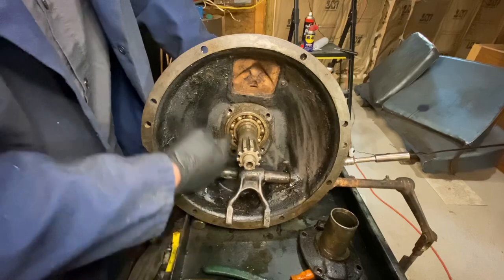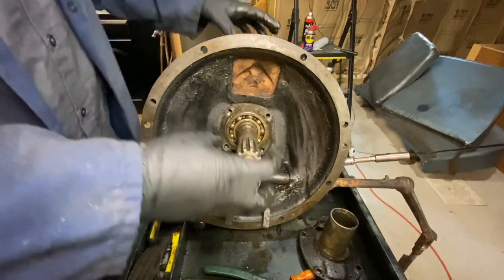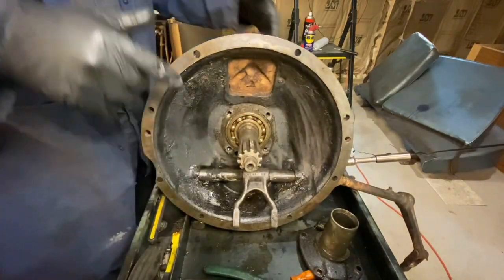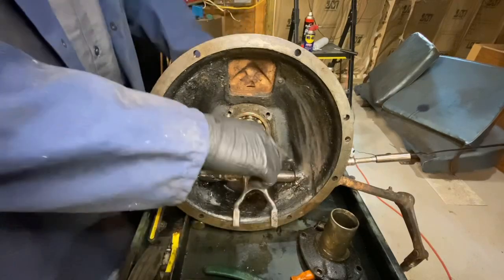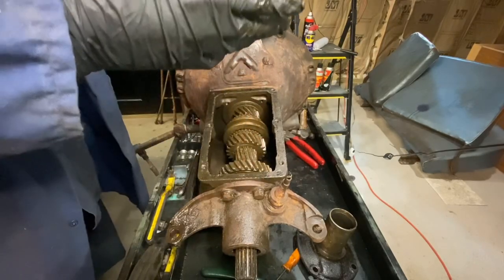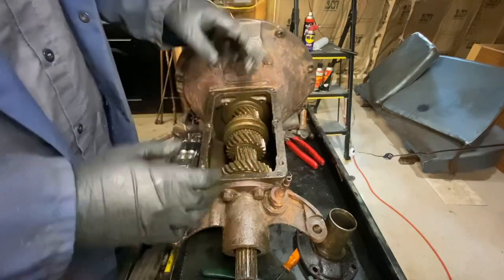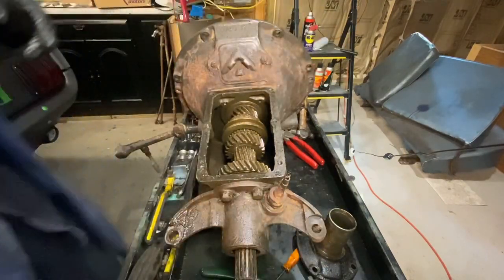Now there's nothing holding the input shaft in — technically it should wiggle off from the front, but it's usually not that easy. I'm going to start disassembling the output shaft to get some of the tension out from inside the case, but eventually this will come straight out the front. This case is somewhat dry — I took the shifter off earlier this year, dumped out the oil, sprayed it with penetrating oil, and put it back together to make sure nothing's sticking. You can drain it from the plugs at the bottom, or just take the top off and spin it over to the side.